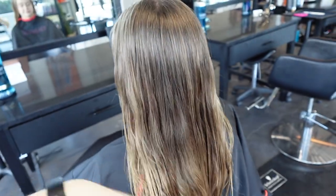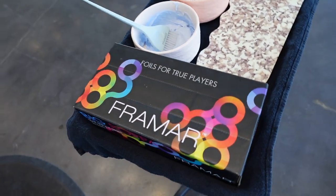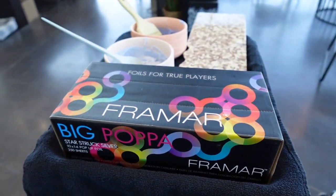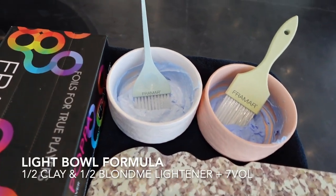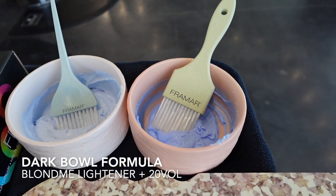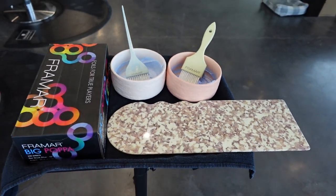Let's start with my setup. Today I have a foiling board brought to you by Framar, as well as the big pop of foils — these are huge foils and they're amazing for any hand painting balayage or big foiling work. I also have two bowls of lightener: in my light bowl, I have half clay and half Blondie in 7-volume, and in the dark bowl I have Blondie lightener in 20-volume because that needs to lift all the way.